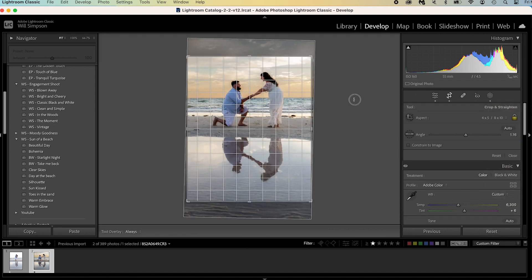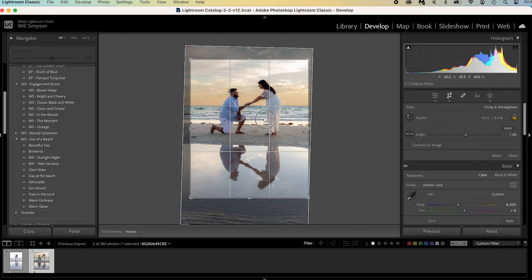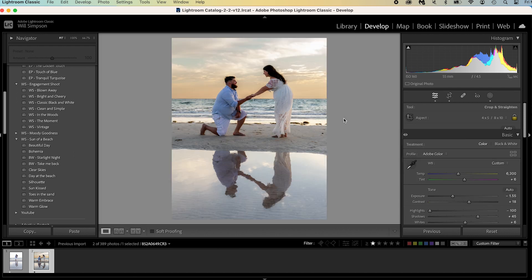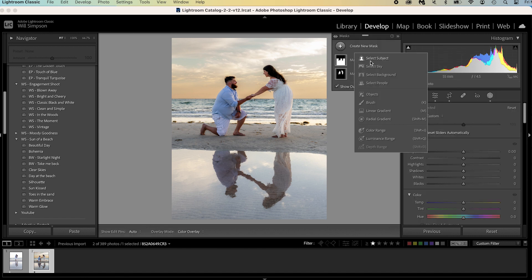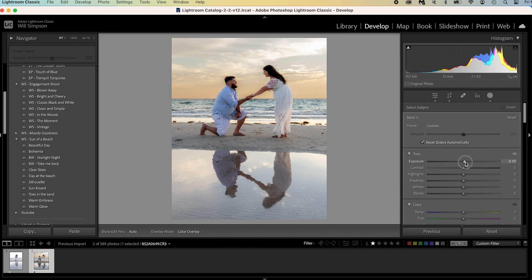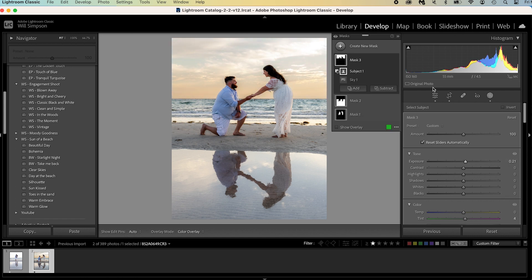We are going to crop it, straighten out the image using the angle tool to get a perfect horizon. Straighten that out, crop it four by five, get them in the center as best we can — we want to keep the sky so we'll try and keep a bunch of it. Then let's make a little adjustment on the sky: create a mask for the sky, and I always subtract the subject when I select sky because it never does a perfect job. Brighten it up a little bit, warm it up, add a little bit of magenta. There we go, that looks good.